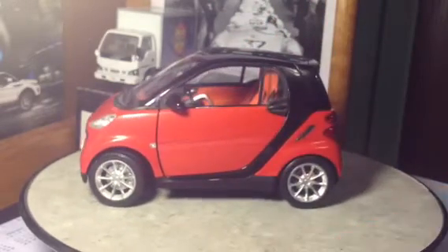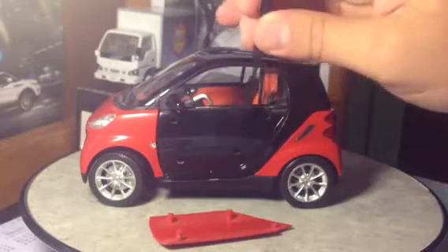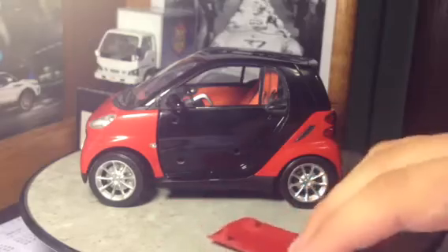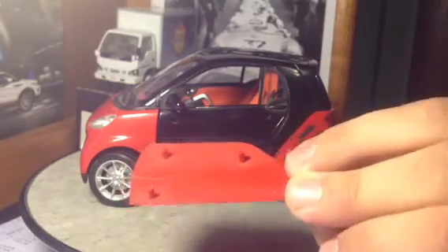Now, the thing that makes this model even more unique is the fact that it has removable body panels. All the body panels on this vehicle are removable, as you can see. And I'll take them all off for you real quick here.